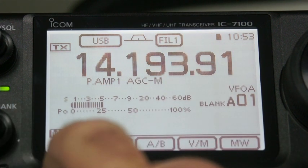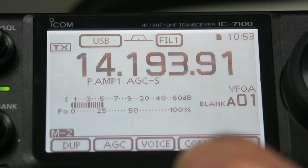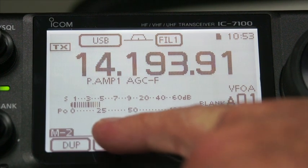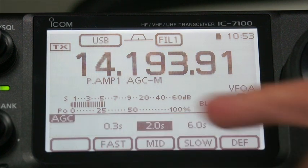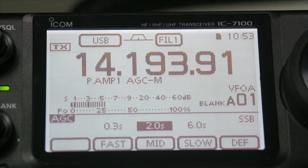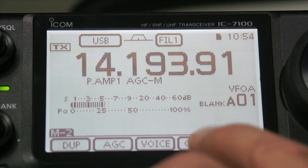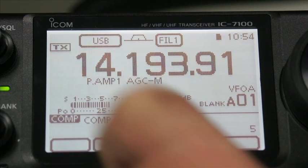Let's try the next menu. If we have the AGC, we can set it from slow, fast or medium. And you can change by pressing and holding those to change the delay to suit yourself. Go back to the menu. Again, with the compression, you can turn that on and turn the compression level up. It's so easy to use.